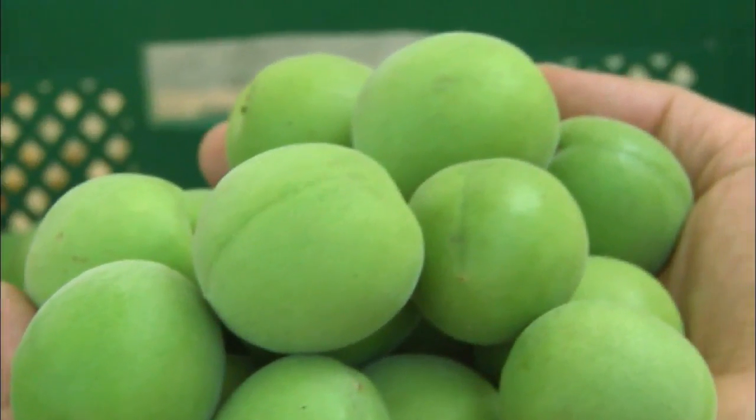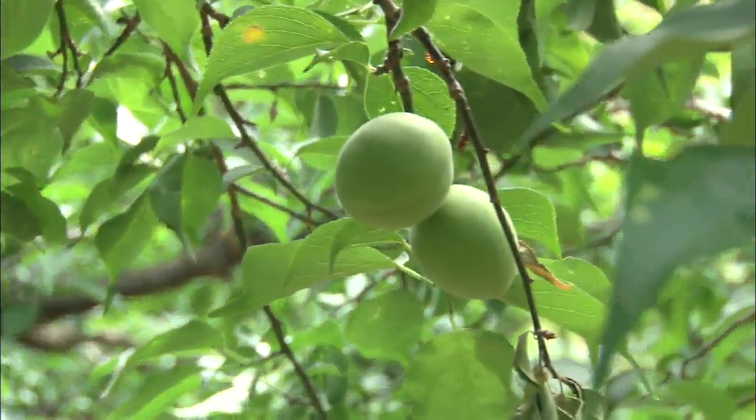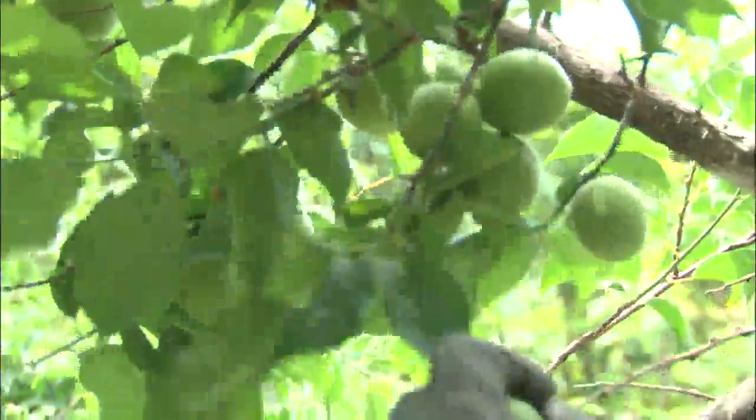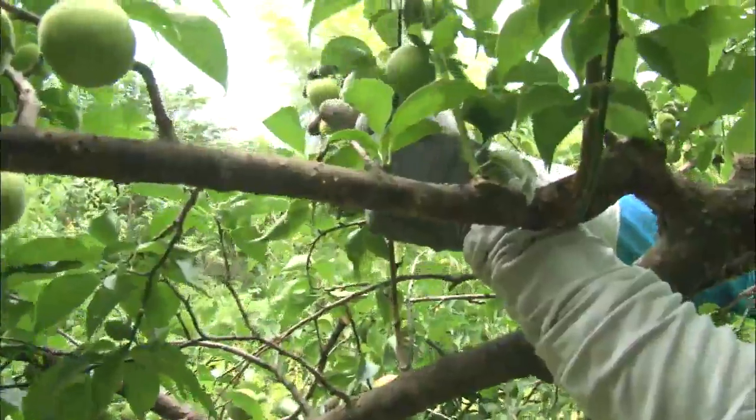Green plums have traditionally been used for medicinal purposes. They were used as an antidote or a fever reliever during the Joseon dynasty era, when green plums first began to be consumed. The sour taste of green plums is also known to stimulate digestion.